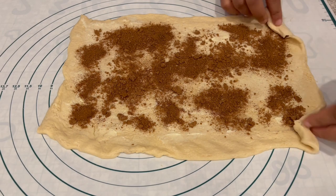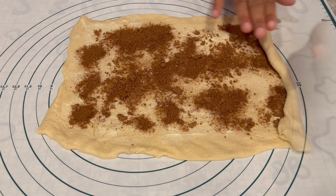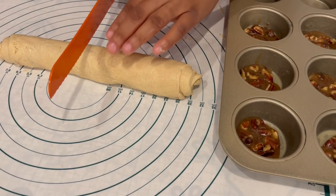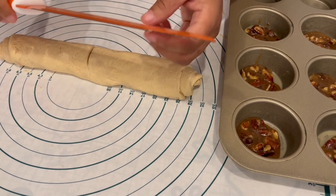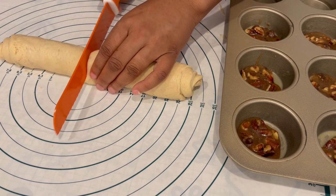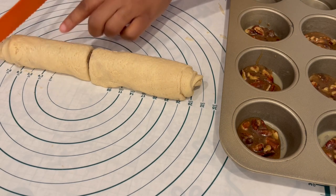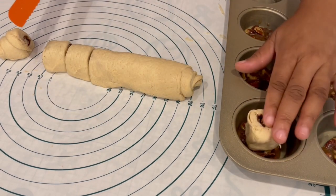Next, you're just going to roll up the dough by the short seam. And now you're going to cut your dough into eight equal pieces. A serrated knife would be best at this point — it's the knife that has the ridges. It'll make it a little bit easier to cut through. I'm just going to cut mine in half, and then four pieces on each side. And you're just going to put them right on top of that pecan mixture.